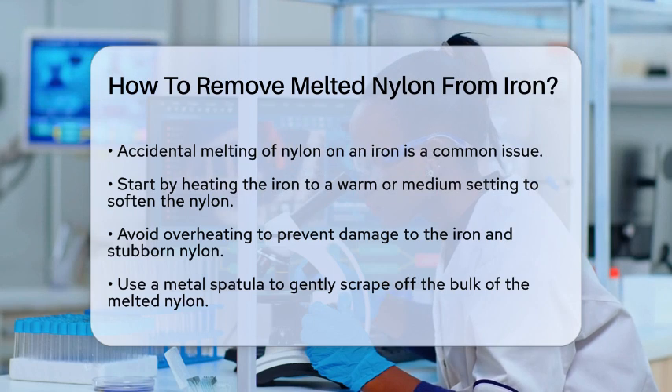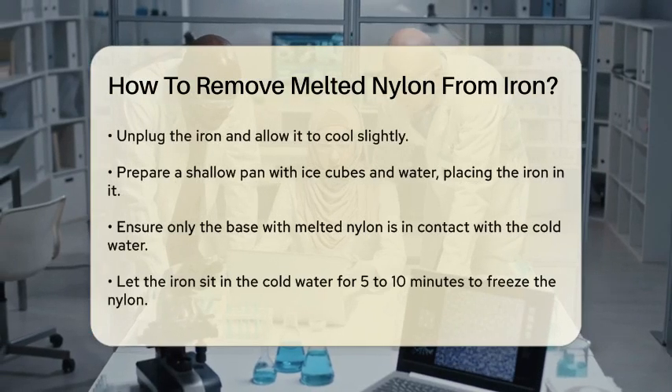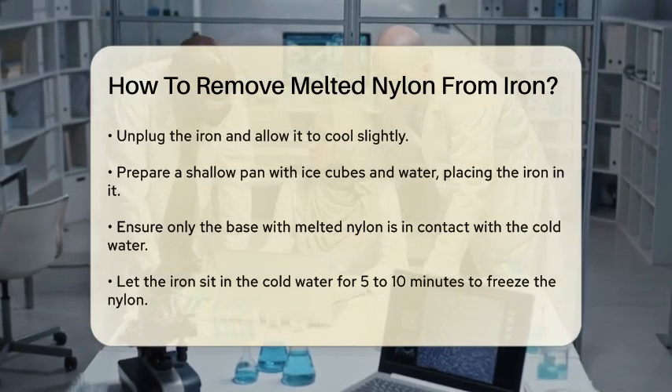Once the iron is warm, use a metal spatula to gently scrape off as much of the melted nylon as possible. Be gentle to avoid scratching the iron's surface. This step is about removing the bulk of the nylon, so don't worry too much about the smaller particles yet.